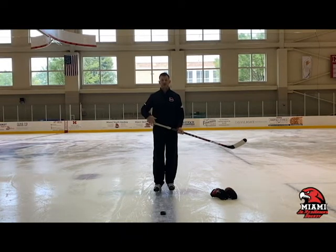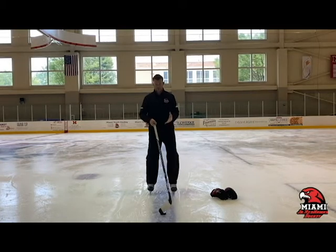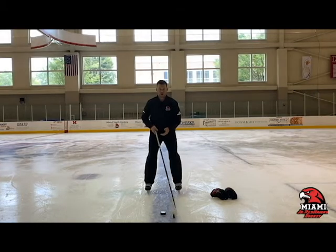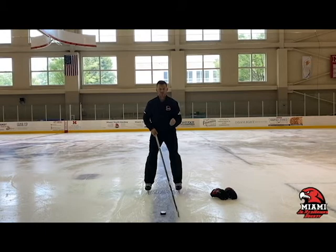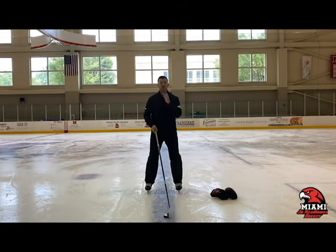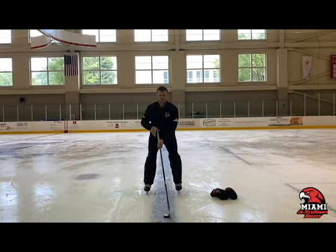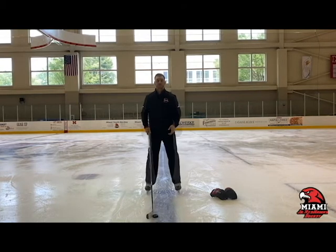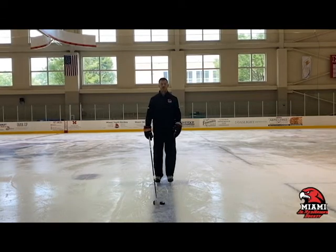Now let's talk about upper body position. Similar to when you're skating, you want a good knee bend, good hockey position, chest up, and head up. A lot of younger kids look down at the puck because they're not comfortable having it on their stick. Try to teach them to use their peripheral vision — they should look forward and use the bottom of their eyes to still see the puck without looking down.